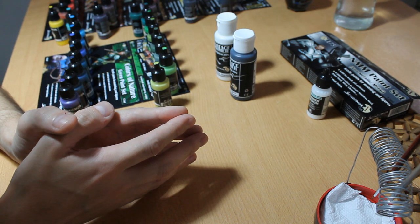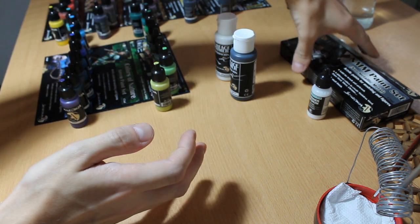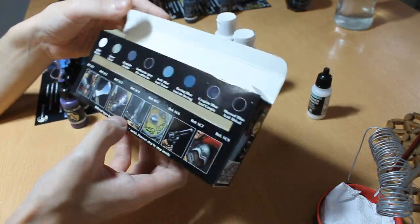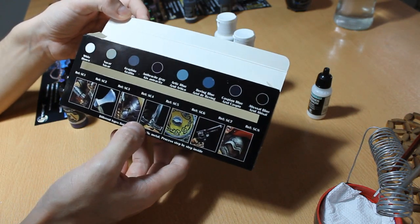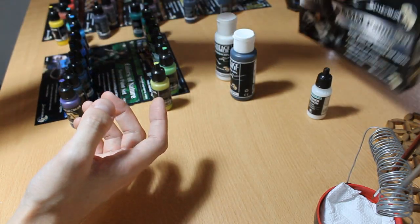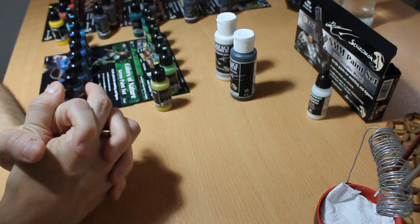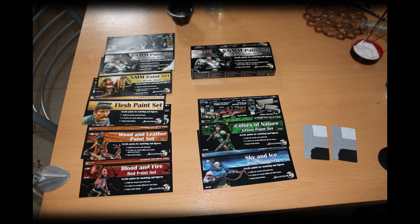First, some general things. The Scale 77 paints come only in packs of eight paints in a cardboard box. This is a big con, I think, for the line, because you can't get one color or two colors for trying, or if you like only one color of the set, you can't get it — you are forced to take the whole set. The sets are thematic, however, and they are quite nicely grouped, I think.